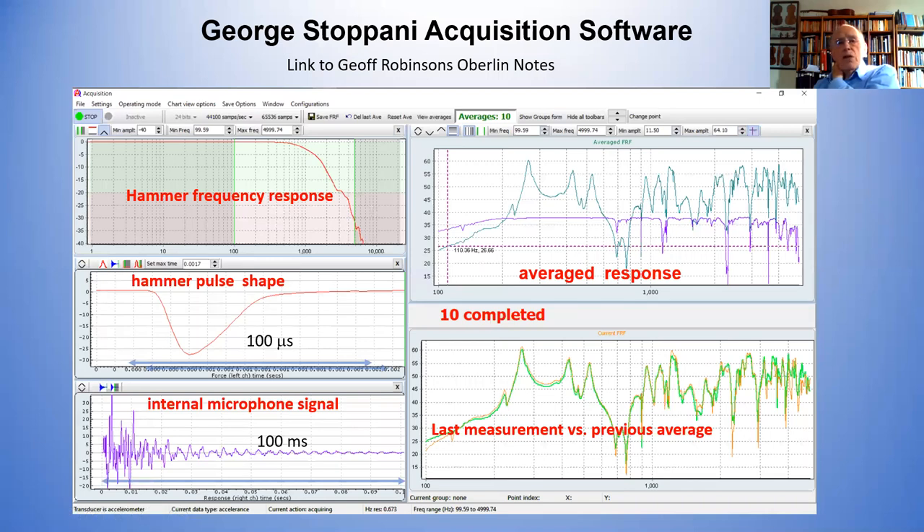This is in fact the front page of Georgia's software. Georgia's software represents probably tens of thousands of hours of development over the years. It allows one to do all sorts of things as a researcher. As a maker, you're getting exactly the information you need straight away. You've got a cursor that can come up here and you can go over each of these individual peaks and record not only the frequency but the height of these peaks, all of which are important and will vary from one instrument to the other.